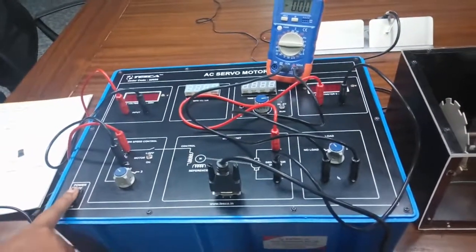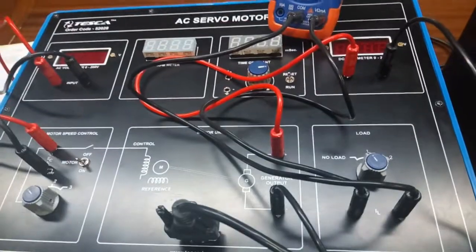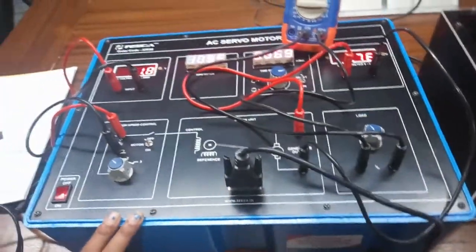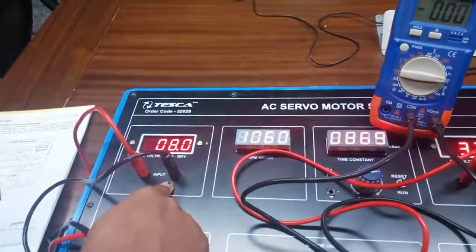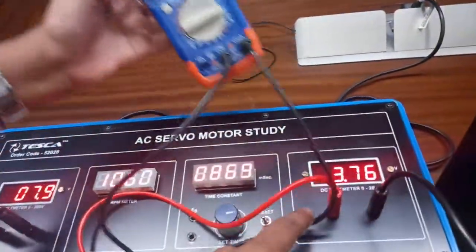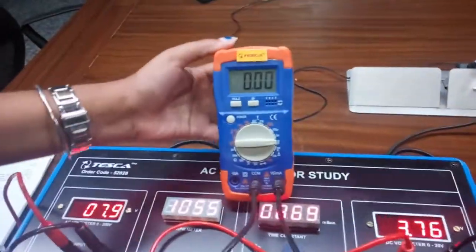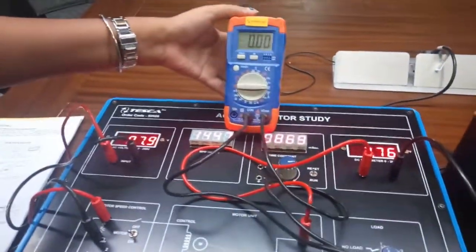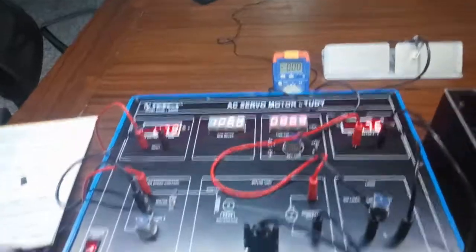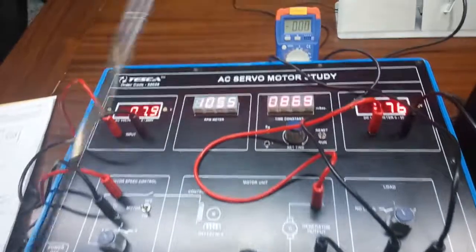Now turn on the kit. At first keep the knob at the no load position. Note down the reading — EC, the voltage E0, and the IL current will be measured in DC with the help of this multimeter.